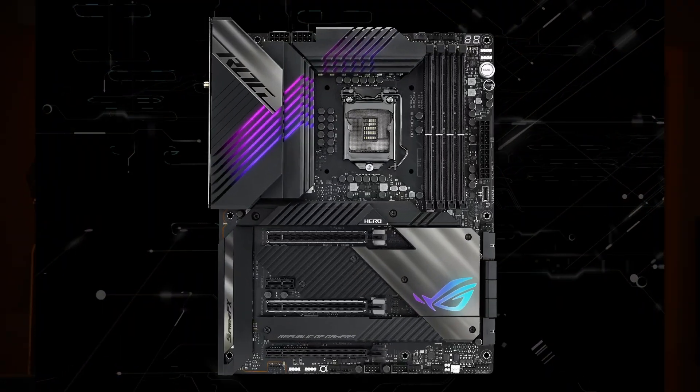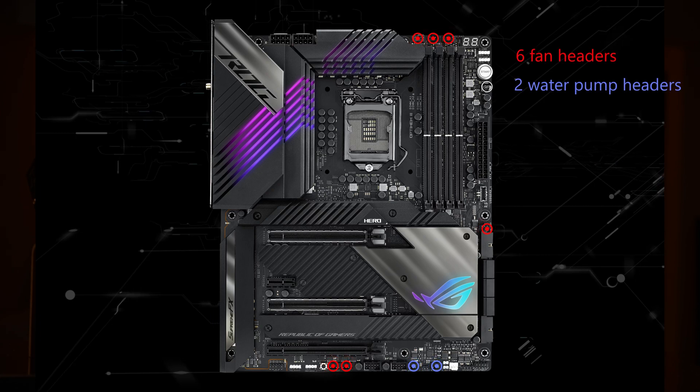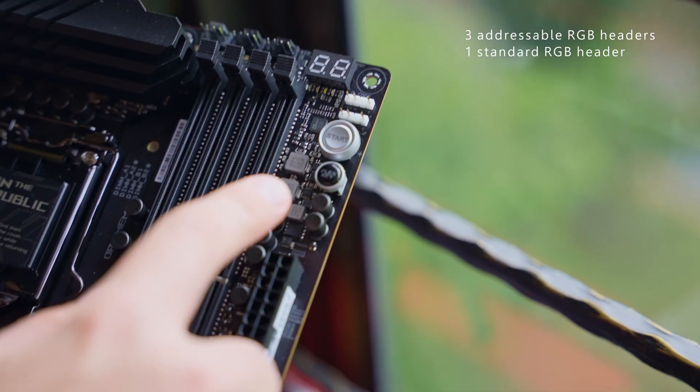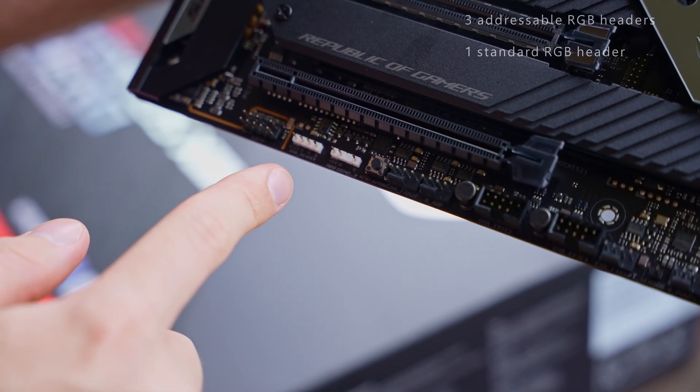Moving on to fans — this board is clearly suitable for a large water cooling setup, as it has six fan headers and two water pump headers. There are also sensors for temperature, flow, water in, and water out, so you're fully covered. Across the board we also find three addressable RGB headers as well as one standard RGB header.